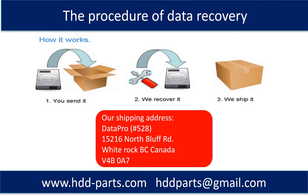This picture shows the procedure for how we do data recovery for our clients. First, the client sends their hard drive to us. Second, we do the data recovery. Third, we ship back the recovered data to our clients.